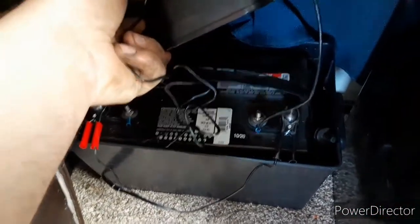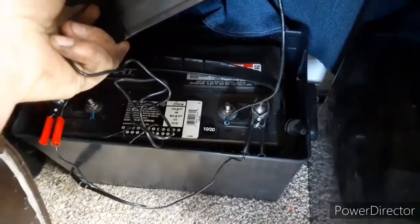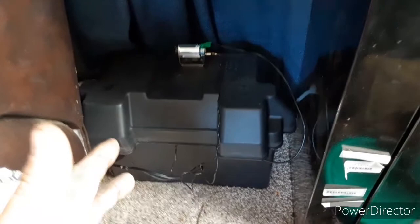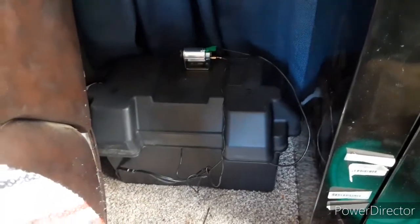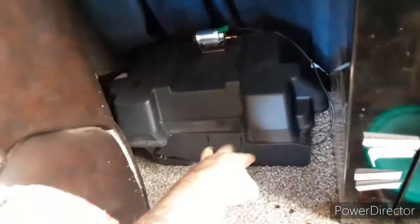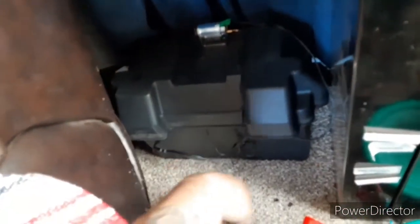Open it up and this is a marine deep cycle — a 27 DCM series. That way it's the same exact batteries I have out in my power shed. I'm a huge believer in standardization whenever you can. The power comes out of the battery and goes up into the cigarette lighter.